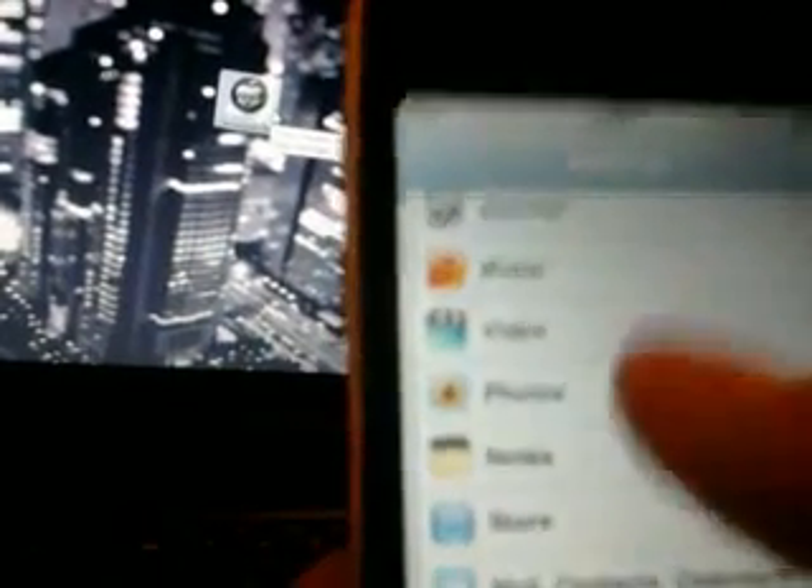Hey YouTube, I've just restarted my iPod — there we go, stock. I'm going to show you a quick video on how to jailbreak 4.2.1. Pretty easy. There — look — 4.2.1, second generation iPod. This works on all iPods, iPads and iPhones.